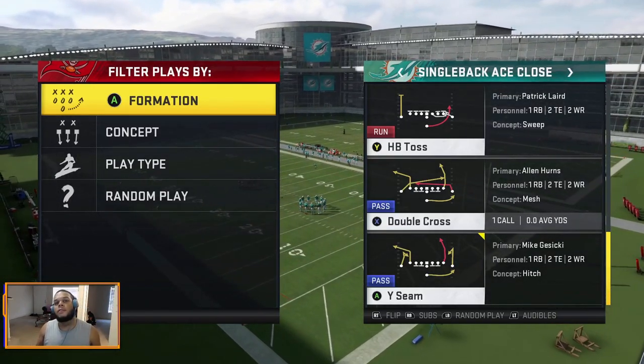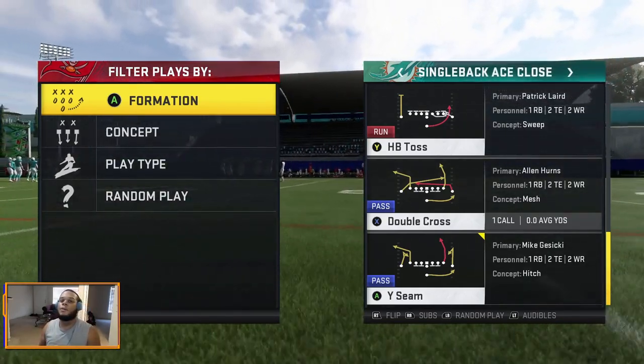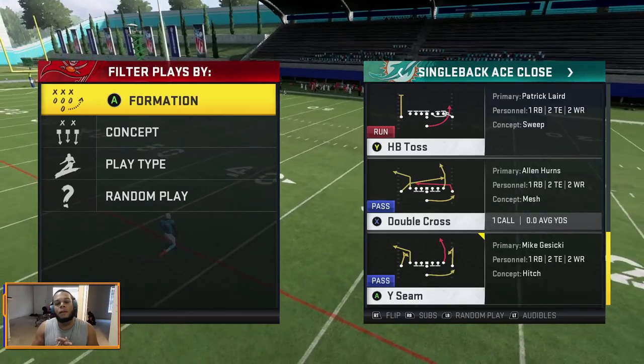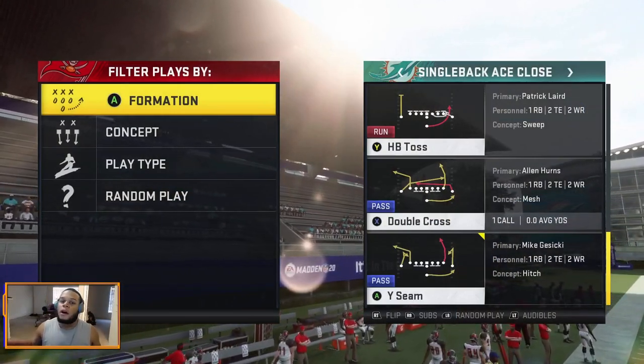What's up guys, it's WF Colonel representing WF Madden and we got a pretty dope play for you. But before we get into that, if you guys really enjoy Madden tips and you like not just getting the tips but actually learning the ins and outs of why things work — a lot of Madden tips YouTube pages don't actually break down why things work — go ahead and subscribe.